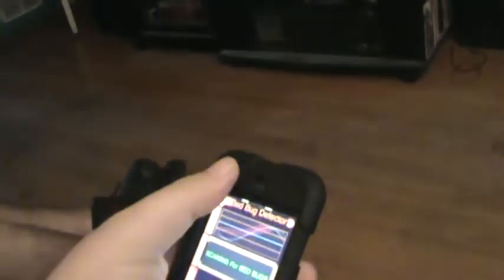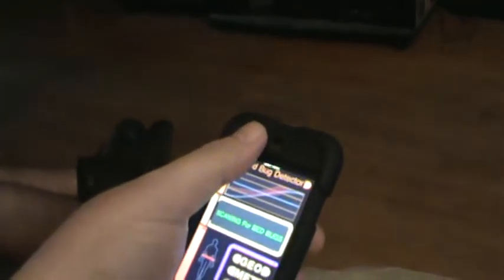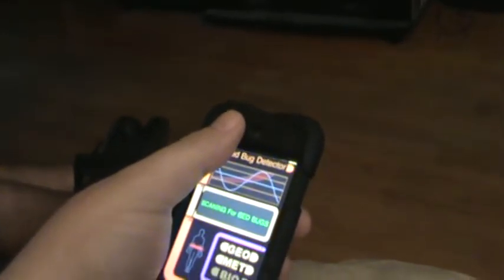What I've done is pre-programmed it to be a bed bug detector. Since bed bugs can detect heat, with the infrared sensor and the infrared LED — I didn't actually get bed bugs, but I was worried about getting them, so I got this scanner.